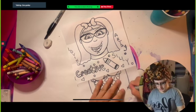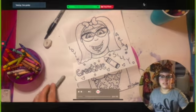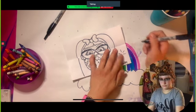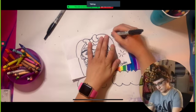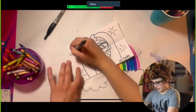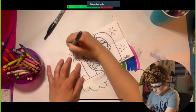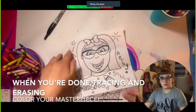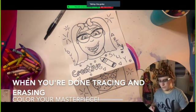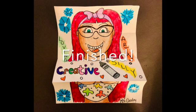I'm going to Sharpie my name too so I don't forget and accidentally erase that. I'm going to go ahead and start erasing. I definitely am not going to have time to color this with you guys because we only have one minute left — that went by so fast. I'm happy with the way mine turned out. The shoe looks great.